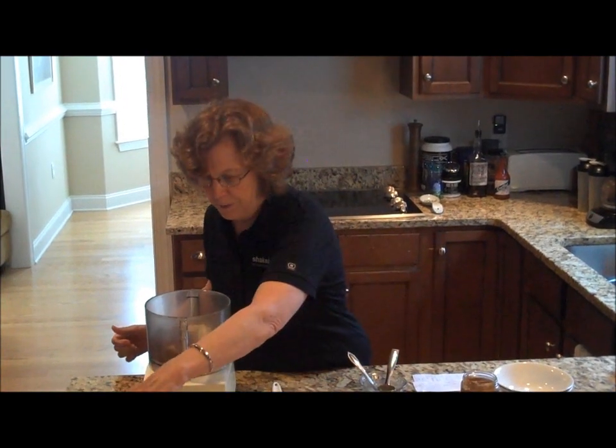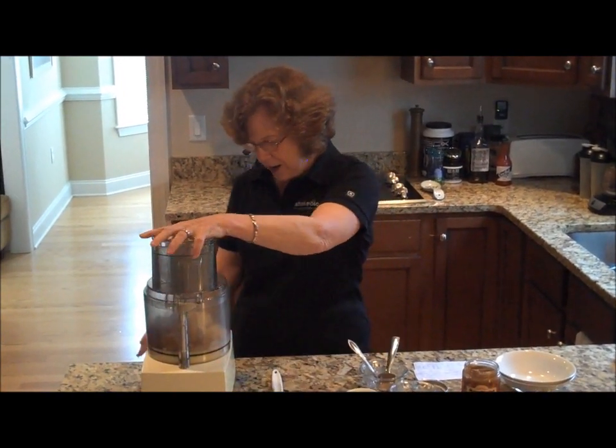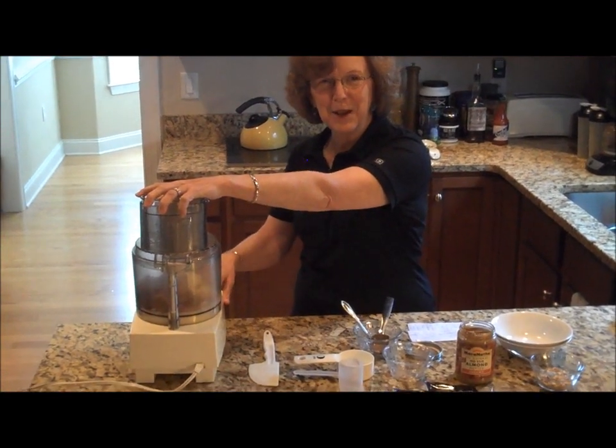Okay, everything is in there. So you don't even have to mix it. You just put the top on. When I hit on, it's going to run for 90 seconds. Here we go.